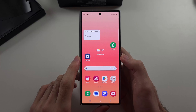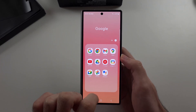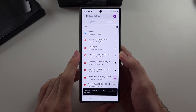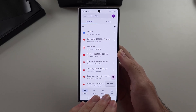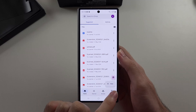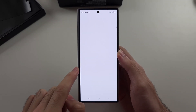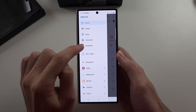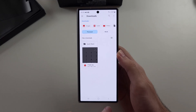The second option is we use the Google Drive app. When we open this one, any downloaded content we can put into Google Drive and then delete it from our phone. We tap the plus and then 'upload', then go through our downloads. Any downloads here we can select and upload to Google Drive.